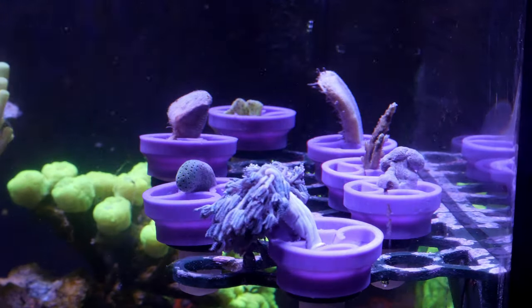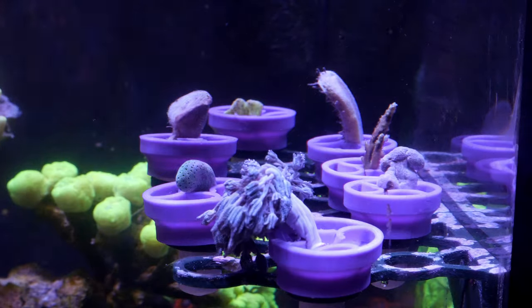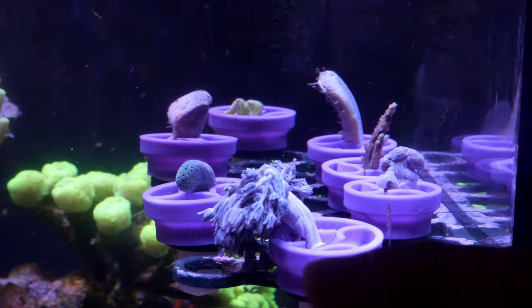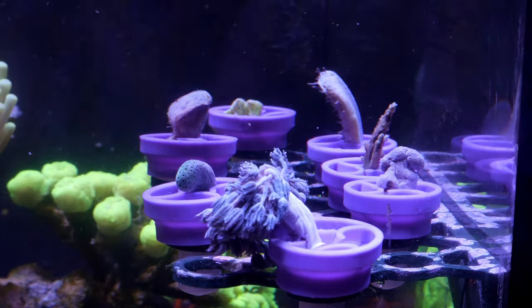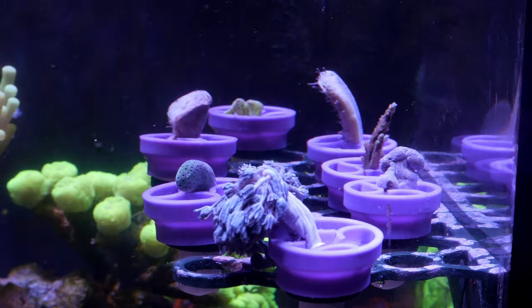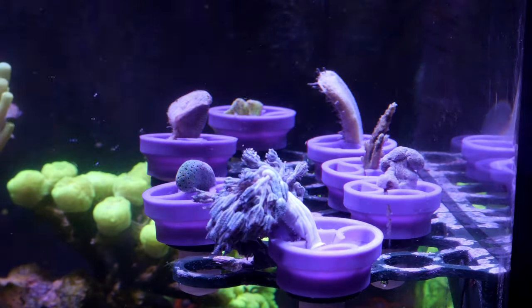Here are the frags immediately after fragging. It took me a minute to figure out how to do it, but now I actually really like these so far. Everything seems pretty well attached, except for the xenia right up front. When I pulled it through it was nice and tight, but xenia loses so much water when stressed that it becomes so thin it kind of lost its grip. I've got it pushed in there and I think it's going to do okay. We'll give it some time and see how things attach.